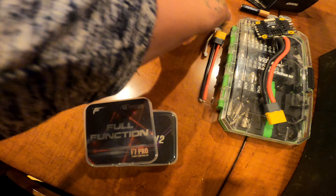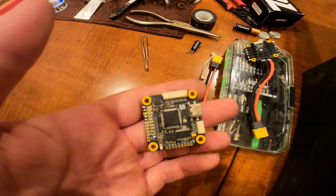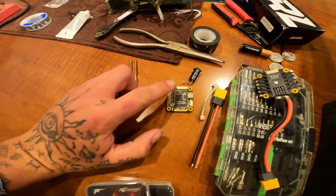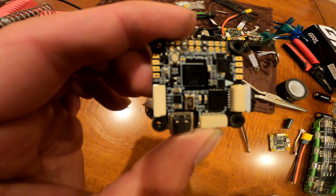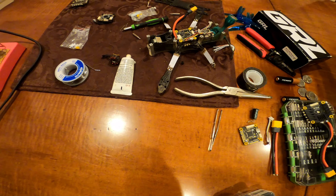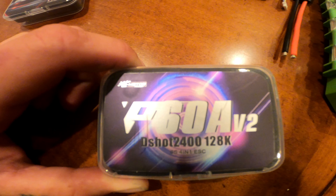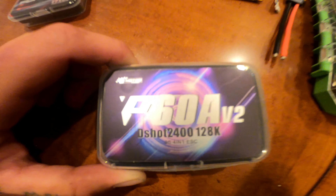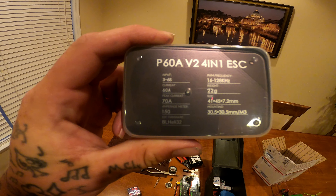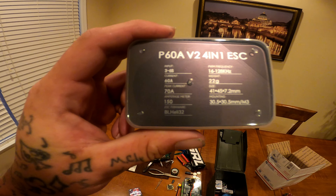This is an old one but it's busted — it looks like this. You can hook up eight motors to it but I'm only running four. This flight controller is so good. If I don't use this one, I use the Kakute H7, but if I'm being honest the T-Motor F7 Pro V2 is better. The ESC I opted to use this time is the P60a V2, DShot2400, 128K. This 4-in-1 ESC is a 6S ESC — the PWM frequency goes from 16 to 128KHz, the peak current is 70 amps, total weight 22 grams.